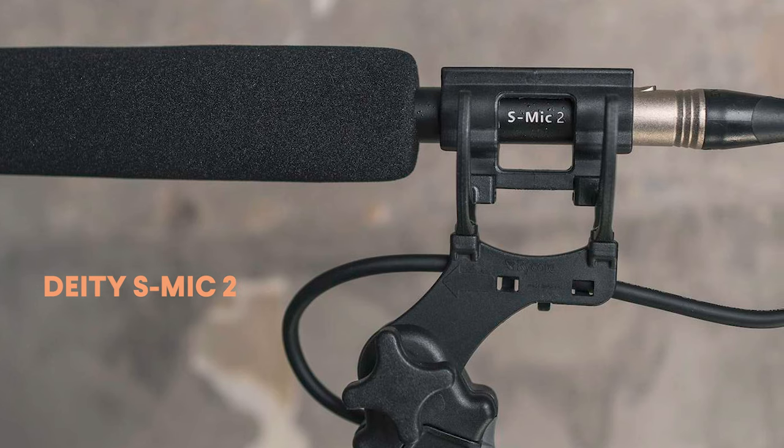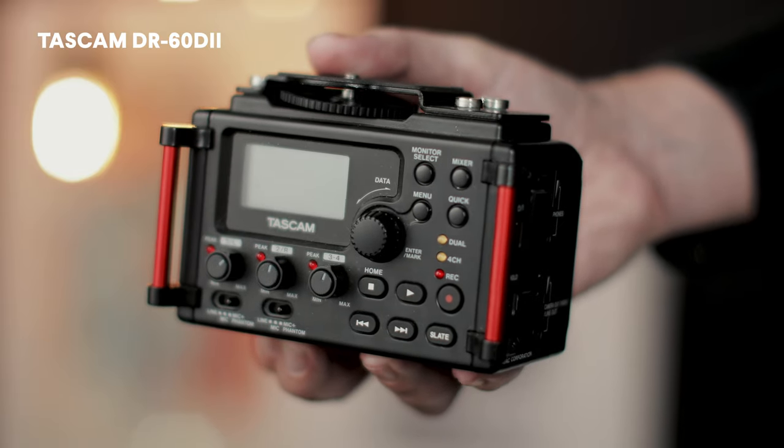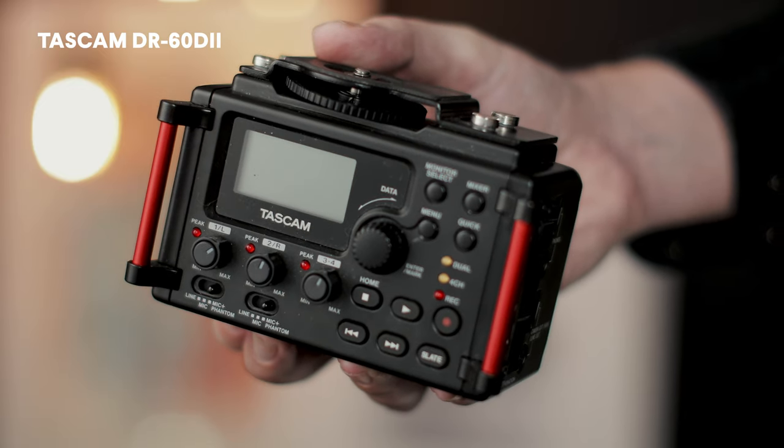The Sennheiser MKH 416 is an expensive mic. But there are other shotgun microphones out there that are similar and cost a lot less, offering similar audio quality. Shotgun mics from Deity and Rode are well made and offer great sound for a lot less. These are professional mics that use XLR connectors — they are not microphones designed to be plugged directly into a DSLR or mirrorless camera. So what I do is record audio from the shotgun microphone to an external recorder and then sync that audio with the video from the camera later in Premiere.